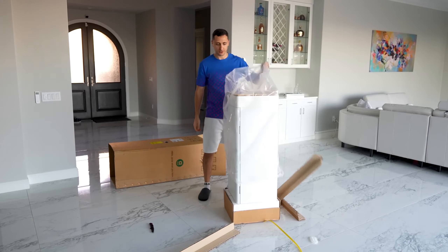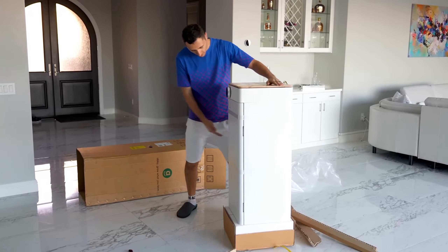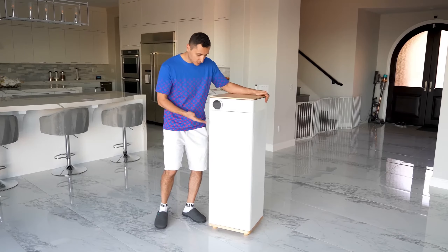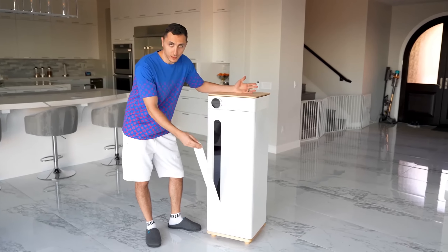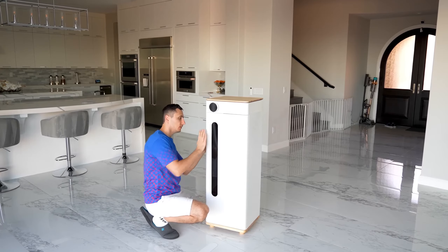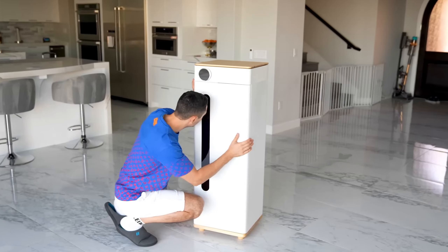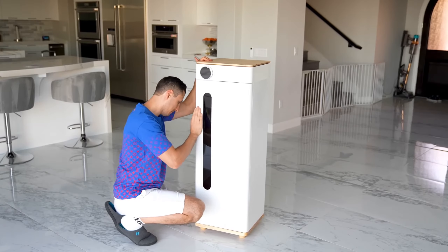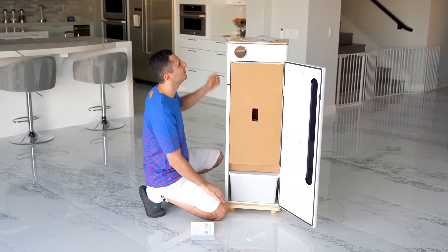Oh yeah, so much easier. This thing is pretty tall. With the Grow Box, you guys can pretty much grow any vegetable, plant, or flower that uses a deep water culture, or DWC. Hello? Anybody in there? Can you open the door? Aha, that's how you get in here. Very nice.